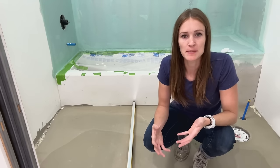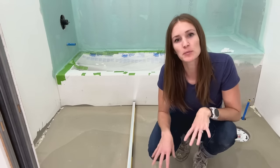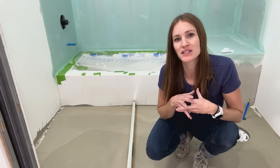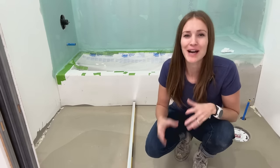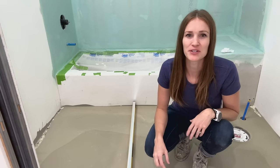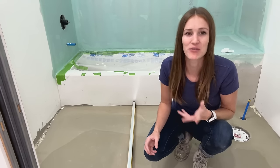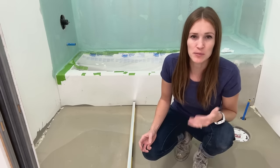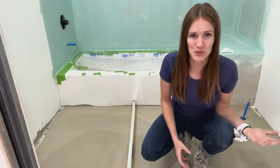No matter what type of flooring you're going to be installing, if you prep the floor properly and start with a nice level surface, the job is going to be significantly easier. A lot of people are nervous to use self-levelers because they've had a bad experience, and I have lots of friends with horror stories. But I'm going to show you how to do this job — it's not that hard if you prep and set up everything before you start mixing.